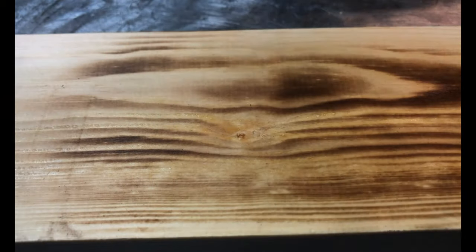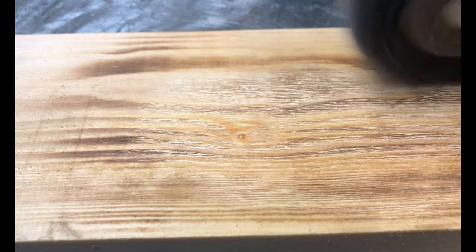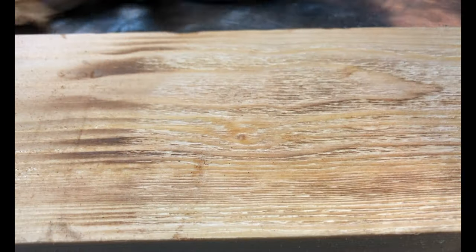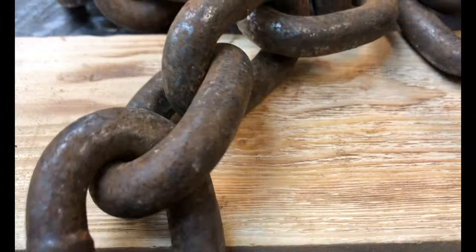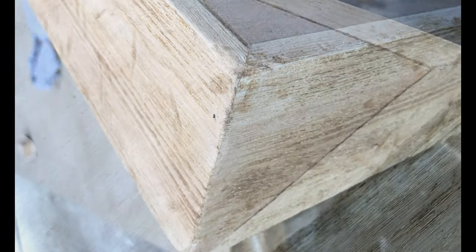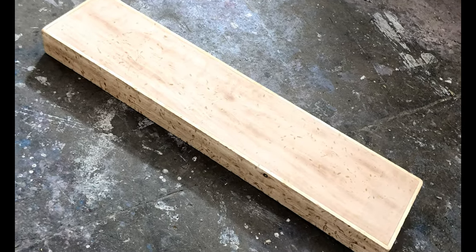One technique is to scorch it, which chars a little bit of the soft grain. Then I used a wire wall brush, which lifts out and removes all the soft grain so you only have the hard grain remaining, giving some really good texture. Then to make it look a bit worn I got a big heavy chain from work and gave it a few whacks, which gives a nice random amount of dents and wear. Once it's all sanded back, stained and varnished, you'll still see that level of aging and distress come through.